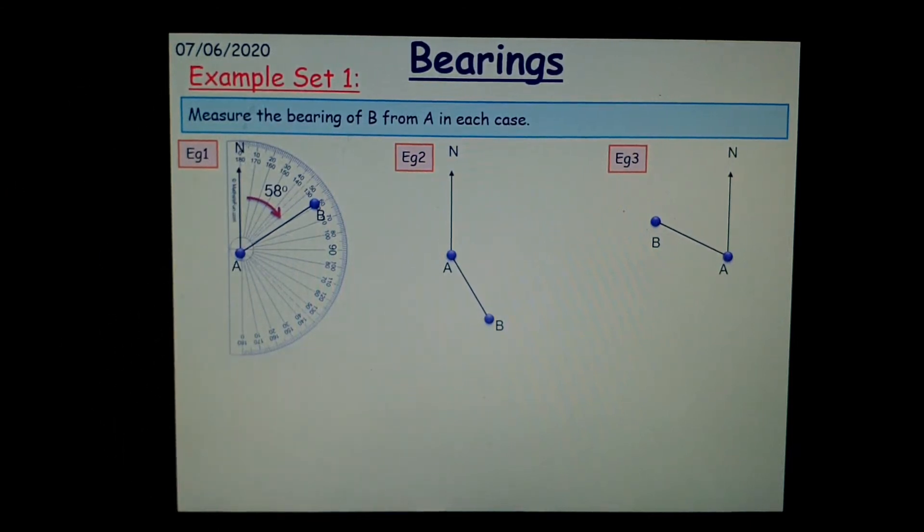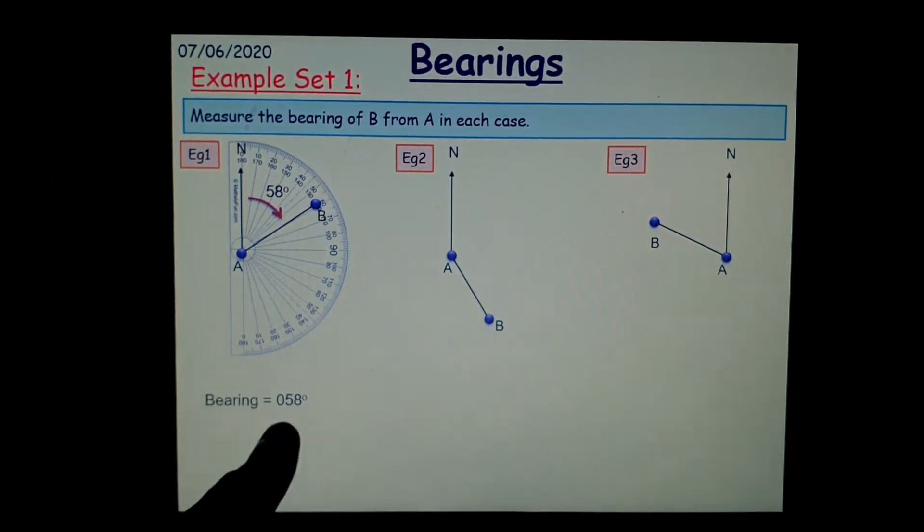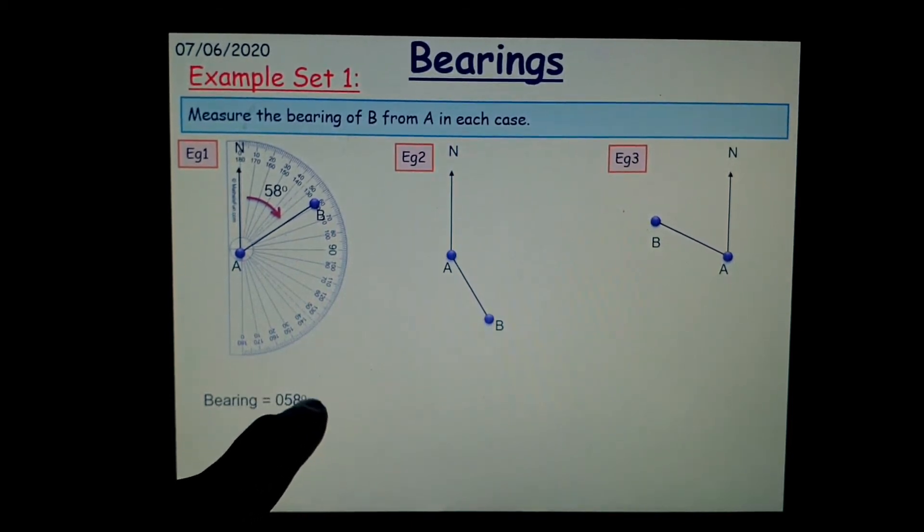The third rule is that you have to write it in three figures. Now, 58 is only two figures, so what do we do? We just place a zero in front of it and write 058.